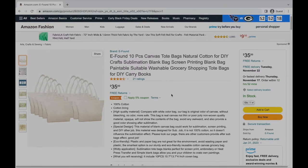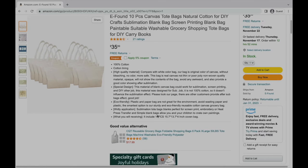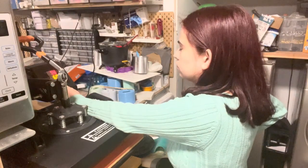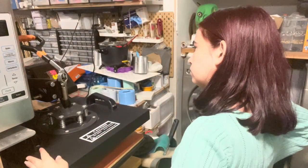I printed the design using my sublimation printer and purchased a 10-pack of sublimation bags on Amazon. Sublimation items are made of polyester or have a special polyester coating, which allows the ink to fuse into the fibers. Sublimation will not work on any material not containing polyester. If you do not have access to a sublimation printer, there are Etsy sellers who sell sublimation transfers.